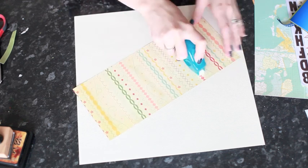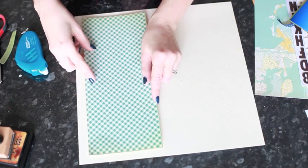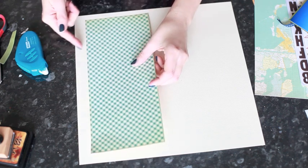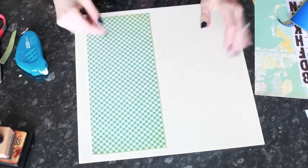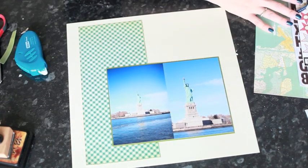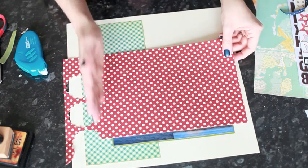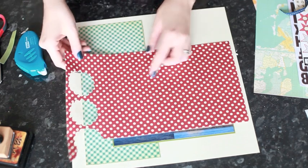Adhere that right to the page, pretty much evenly spaced — I'm actually going to come in a little bit. Now I want to add another strip of paper that's going to go across here, so I'm going to use some red dots. I only have this much left of this sheet, so I'm going to trim off the punched part so I know what I have to work with.